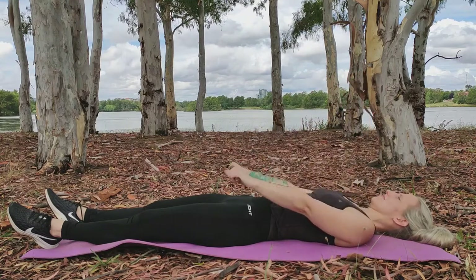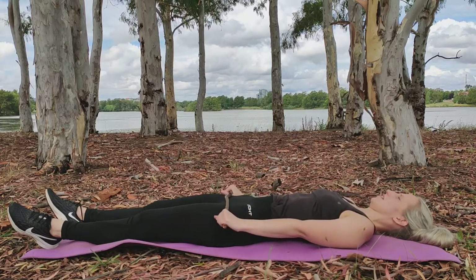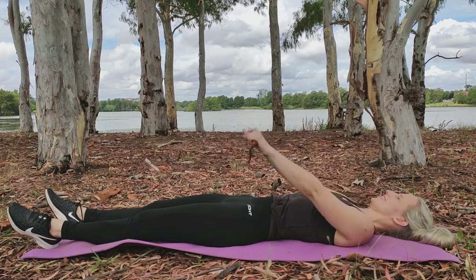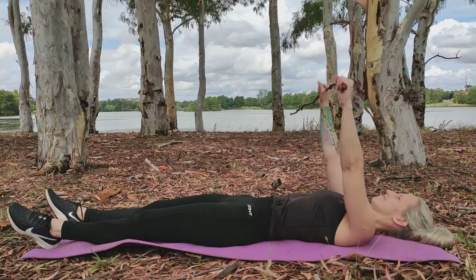Typically you would be completing these exercises a few times per day, starting off with lower sets and reps such as one set of eight reps, and moving toward increased sets and reps over a period of a few weeks depending on the extent of the repair, tendons involved, and overall range of motion.